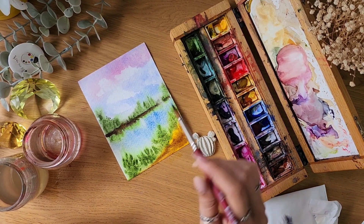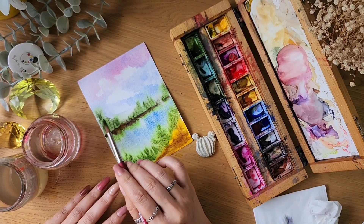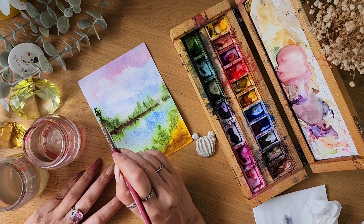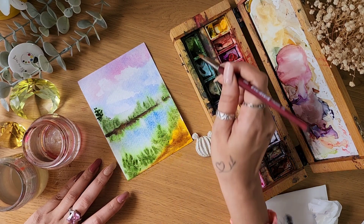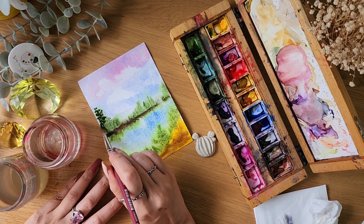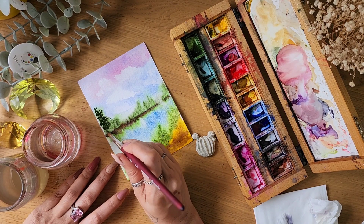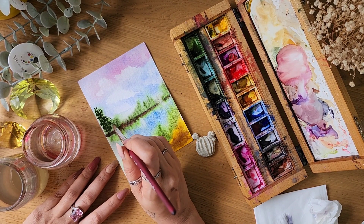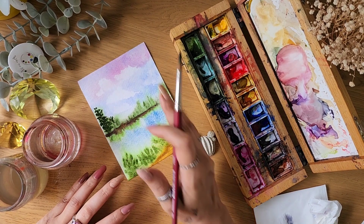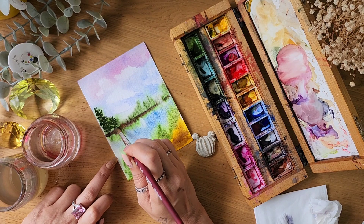Now I'm going to do some wet on dry — using wet paint on a part that has already dried. We put highlights like this and you can see that the color is not mixing, blending, or spreading. Whatever stroke I put, it stays like that. This is wet on dry, which is very handy for details or hyper-realistic work. You can also stop here and just let it be — wet on wet alone also looks perfectly fine.